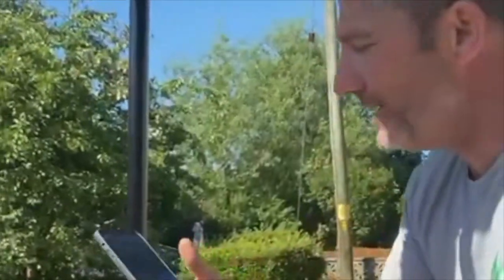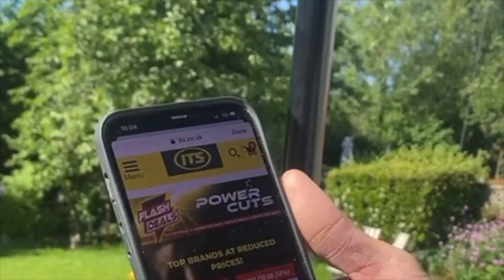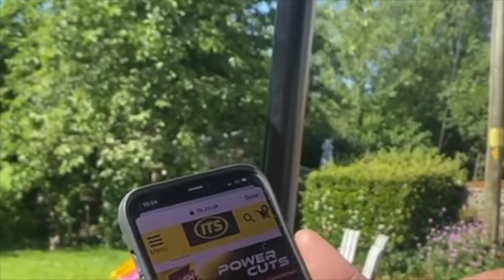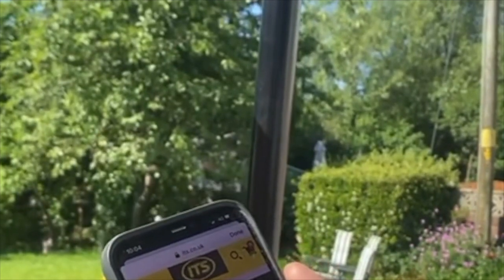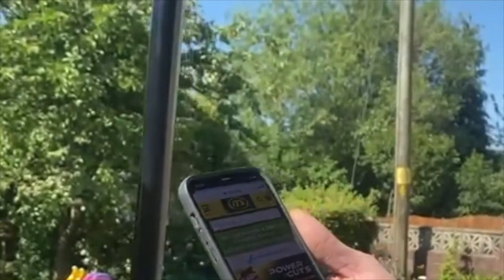I'm checking out the deals at ITS — that's the tool guys. The flash deals — they've got a full range, it's incredible the range of tools they've actually got. Don't forget the Milwaukee, DeWalt, and Makita range especially — they will price match. Next day delivery, seven days a week. Go to their website: www.its.co.uk. Now we've got to get back.